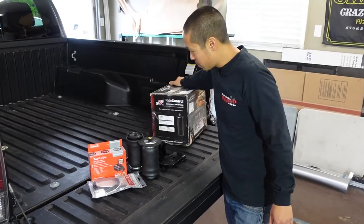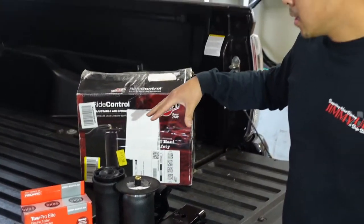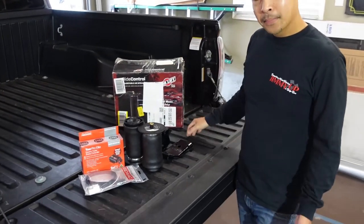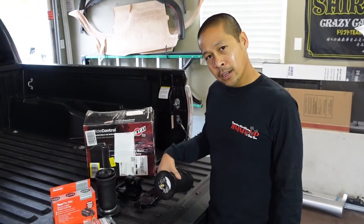You can see how beat up the original shipping box was. I had a deal on this on Amazon warehouse deals — these bags are normally like $250 and this was like $100 off because it was in a beat-up box. Hopefully nothing's wrong with these bags and we'll throw them in today. Let's go ahead and get started.